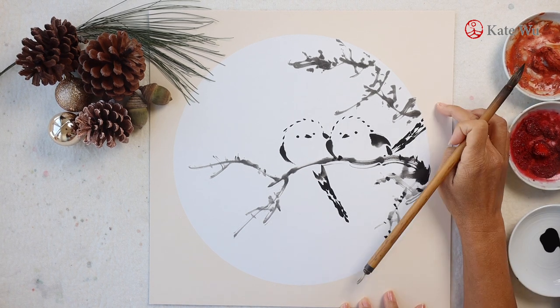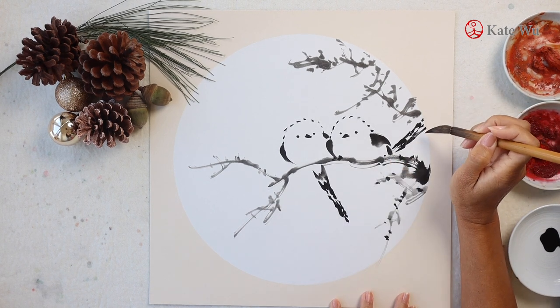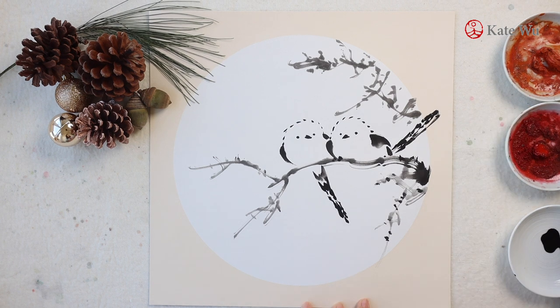The outer frame looks like a matting but it's actually flat, so technically I can paint out of the circle — why not? If you can think out of the box, you can paint out of the box too.